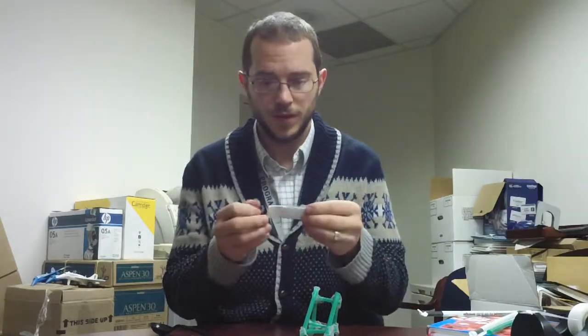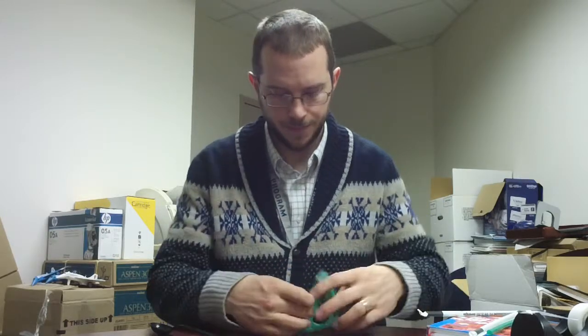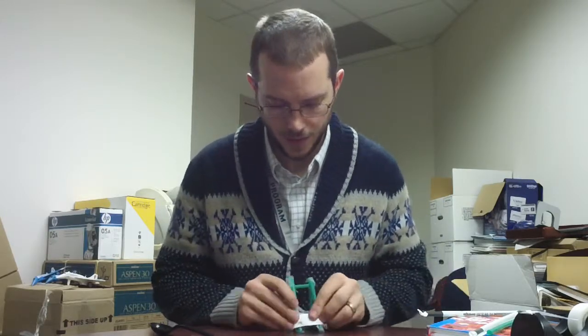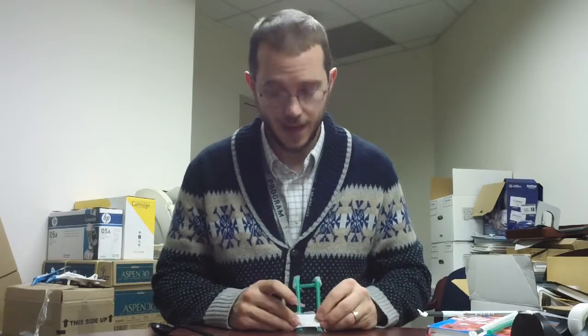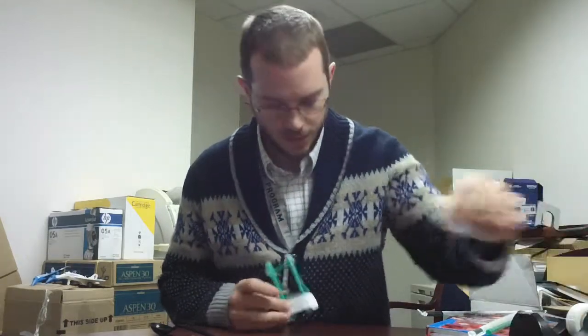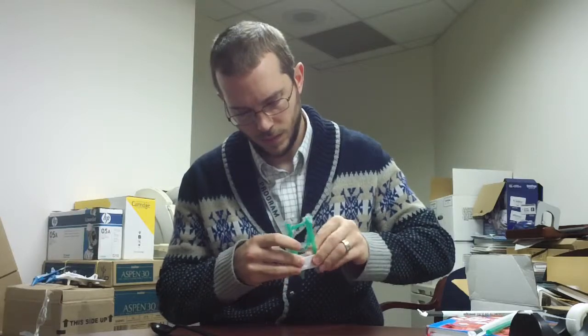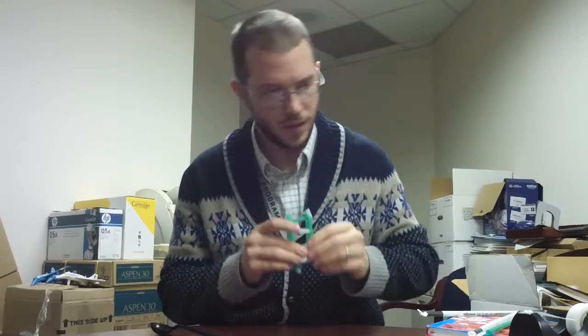Tape it closed for stability. Now fold the corners of the paper over the base straws — that adds some springiness from the paper, and it's also going to add some stability. So put it on.